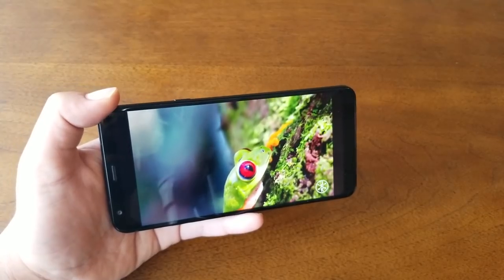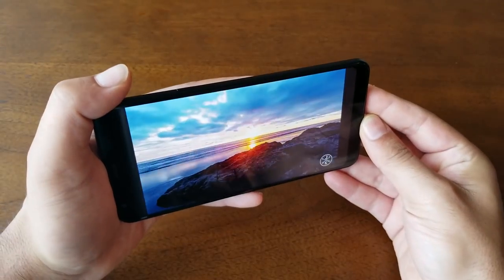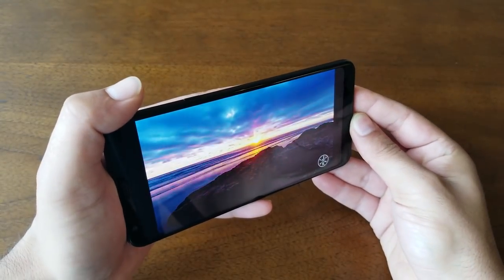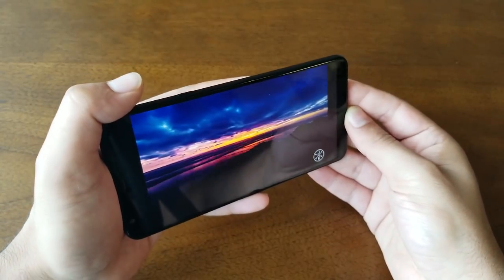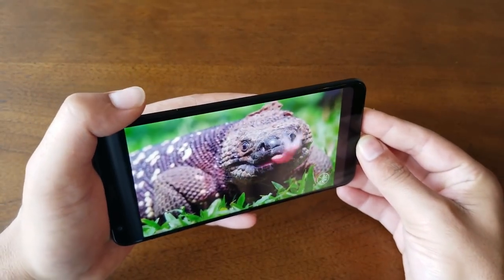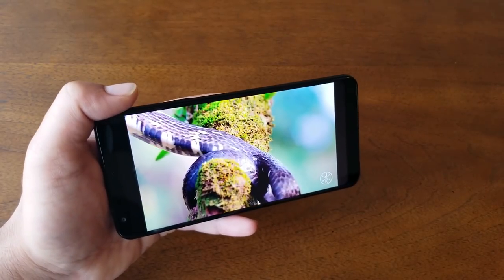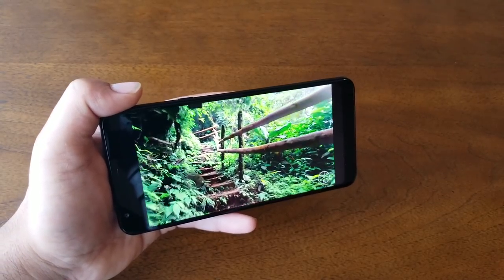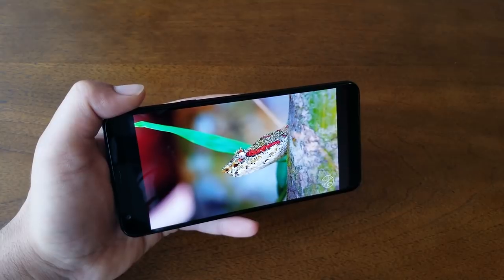One of the main selling points of the LG Stylo 4 is the display — a 6.2-inch 18:9 panel with 1080p Full HD and 390 PPI, which makes everything look amazing indoors and outdoors with no color drop from the sides. One disappointment: watching YouTube videos, the content doesn't fill the full 18:9 screen, so you may need to wait for LG updates or for YouTube to catch up with the new ratio.